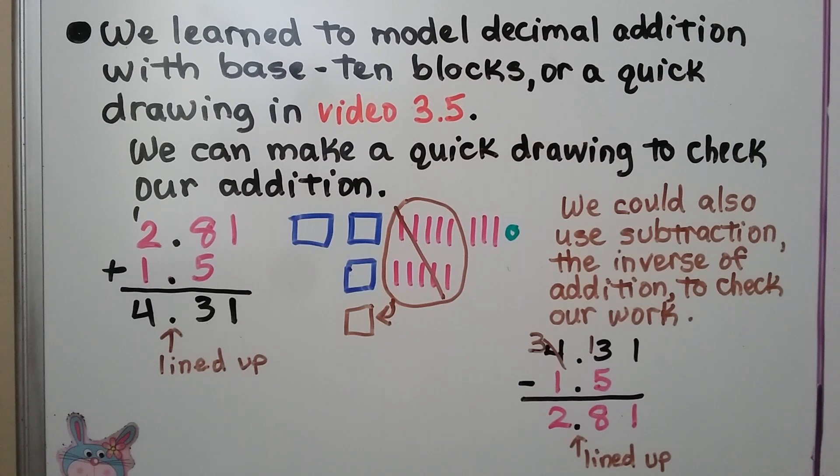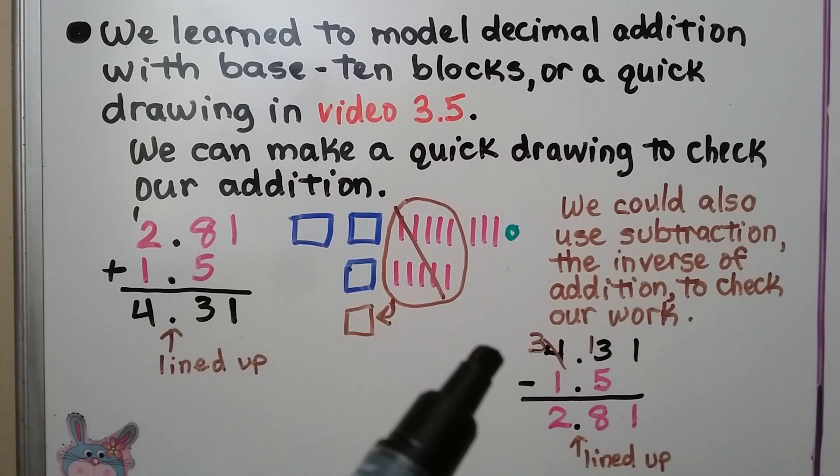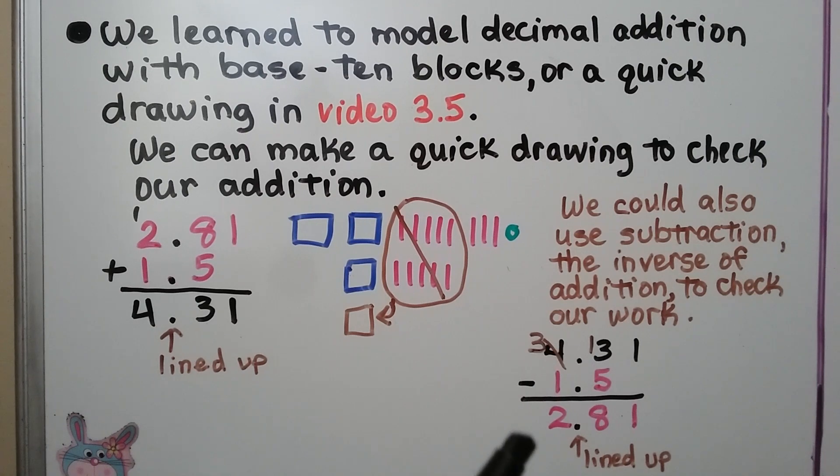We could also use subtraction — the inverse of addition — to check our work. We would take the difference and add the subtrahend, and if it equals the minuend, we know we did it correctly. We're going to talk about decimal subtraction in our next video.